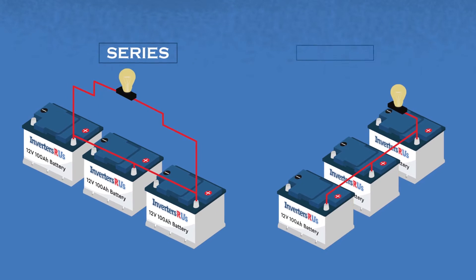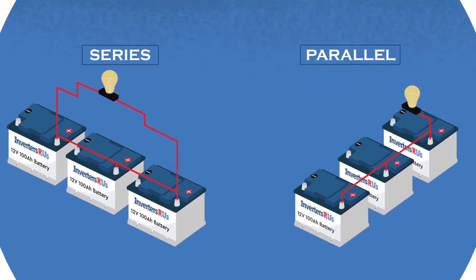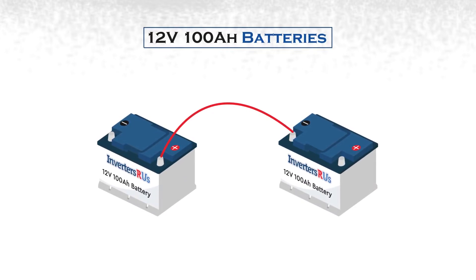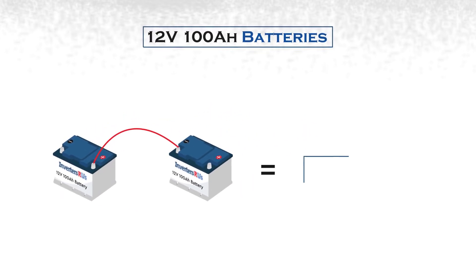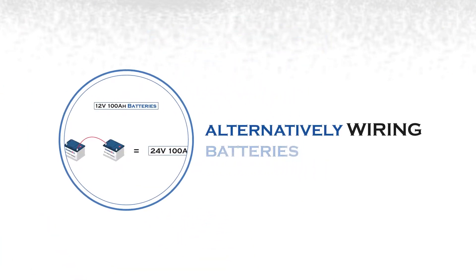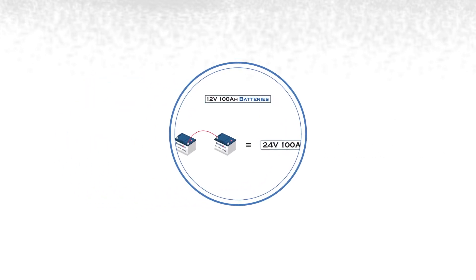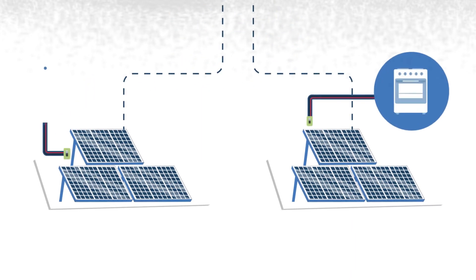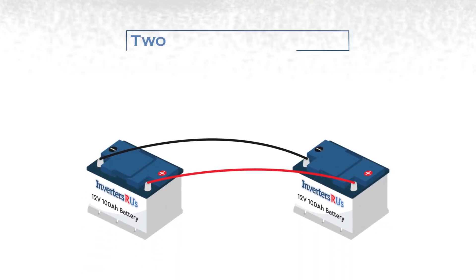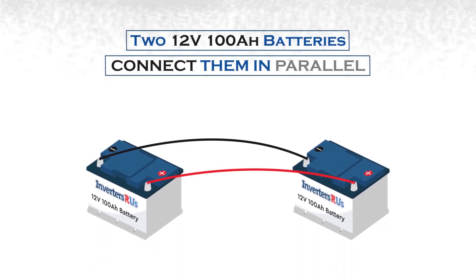Wiring batteries in series will increase the voltage. For example, if you have two 12-volt 100-ampere batteries and you connect them in series, you will then have one 24-volt 100-ampere battery bank. Alternatively, wiring batteries in parallel will increase capacity. If you have two 12-volt 100-ampere batteries wired in parallel, you will have a 12-volt 200-ampere battery bank.